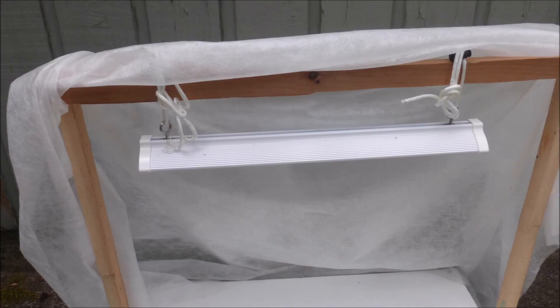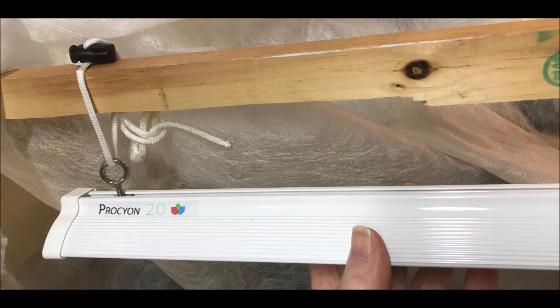The heart of this seedling bench is the grow light. The light is 17 inches long and is a Procyon 2.0 model, generously donated by the Happy Leaf Company. This is a very efficient LED light which develops 70% red, 20% green, and 10% blue wavelength light.